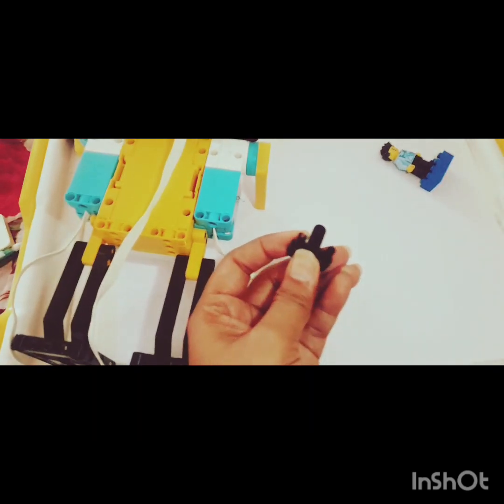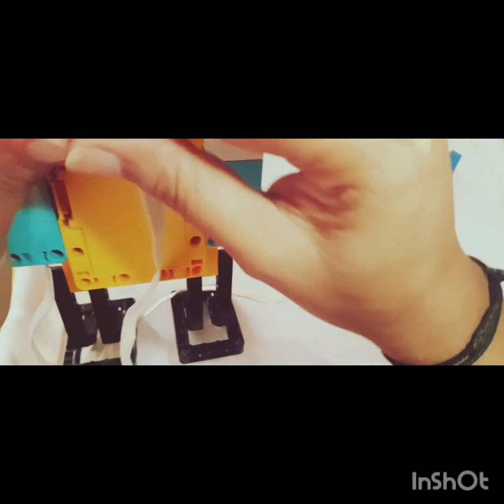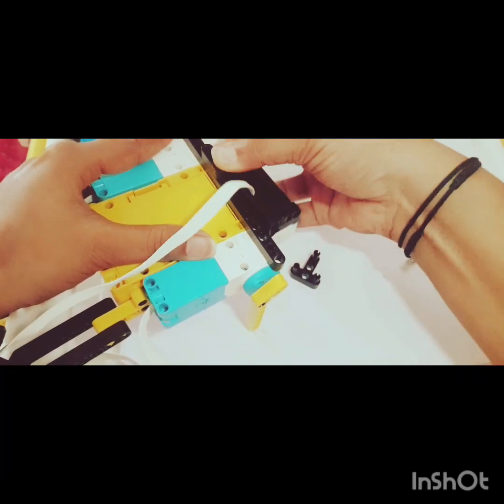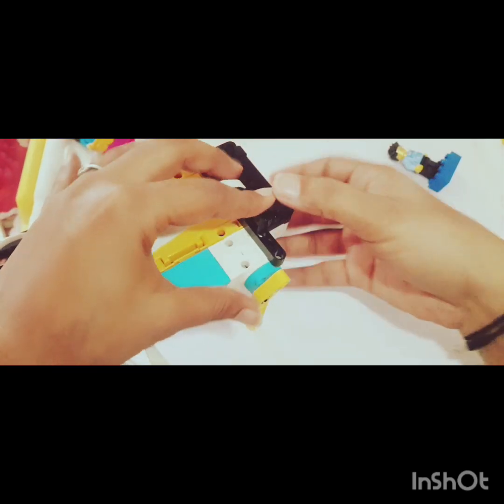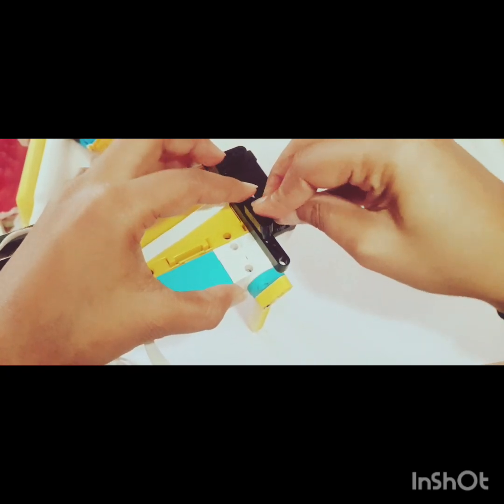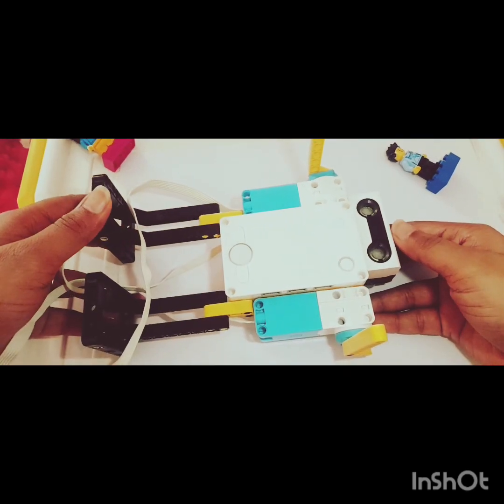One, two, and three. Now let's join it — here we have these two holes. First insert it over here, keep it here and join in the center. Let me join it and then I'll show you how it looks. Done. And if you can see — oh my god, it's ready!